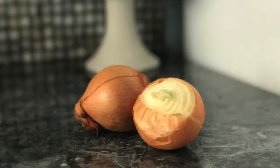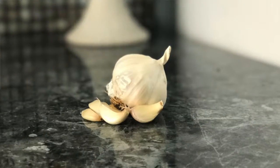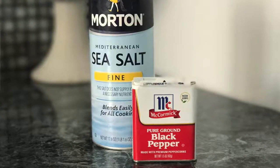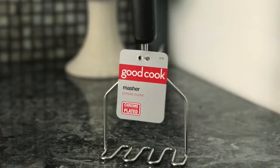I promise it's going to be just as good, so let's get started. Best part about this is it's so easy. All you're going to need is one head of cauliflower, two-thirds cup of onion chopped and diced, two cloves of garlic chopped, and salt and pepper to taste. That's it. And grab a masher because you're definitely going to need that for this recipe.